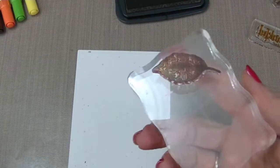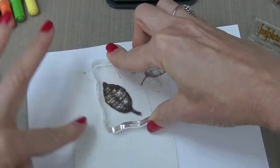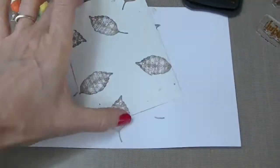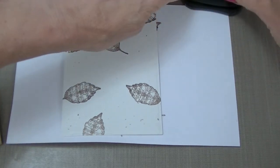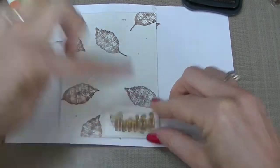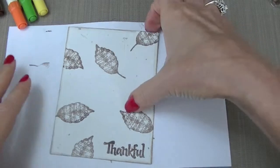Now we want to take another one of the leaf stamps from the Shabby Autumn Leaf set and stamp those randomly. I'm going to take my little thankful sentiment and stamp this at the very bottom of my card front. Then you can ink the edges with the ink blending tool using the Frayed Burlap.